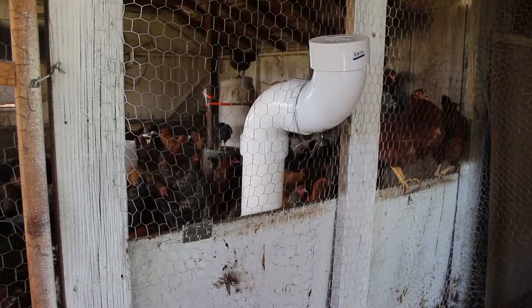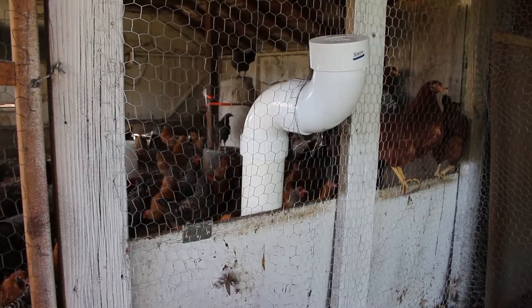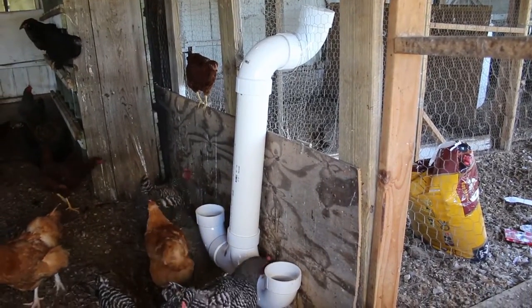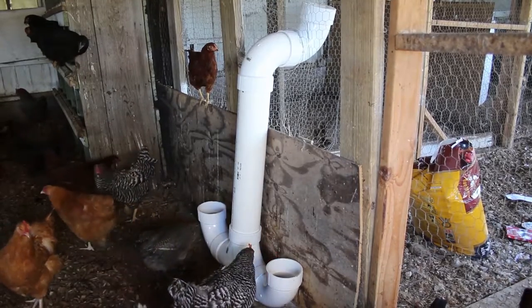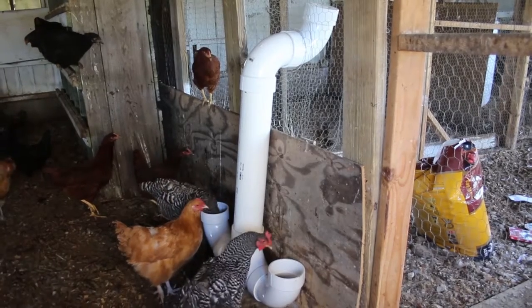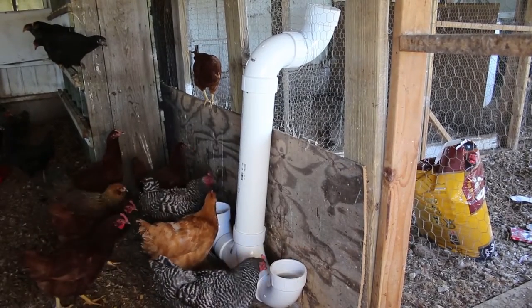Let me show you a quick view of what this looks like on the other side of the coop. Here you can see the big portion where you put the feed in is outside the actual wall of the chicken coop, with the rest of it down below inside.